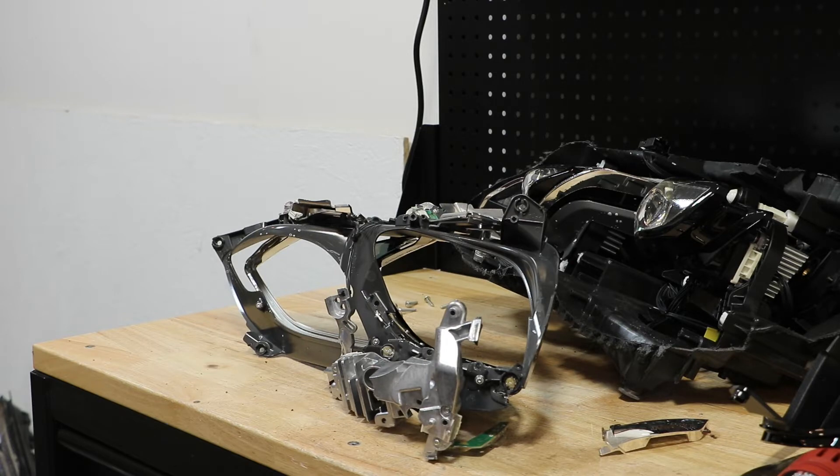Next I'm going to remove the T10 Torx screws holding the rest of this in place.